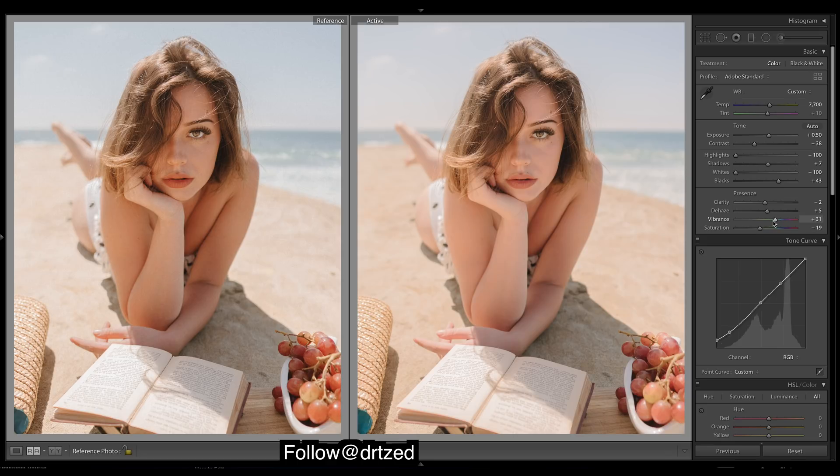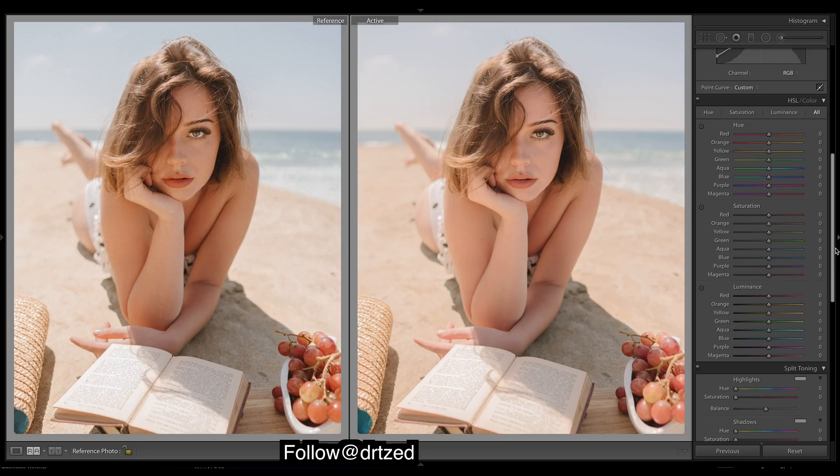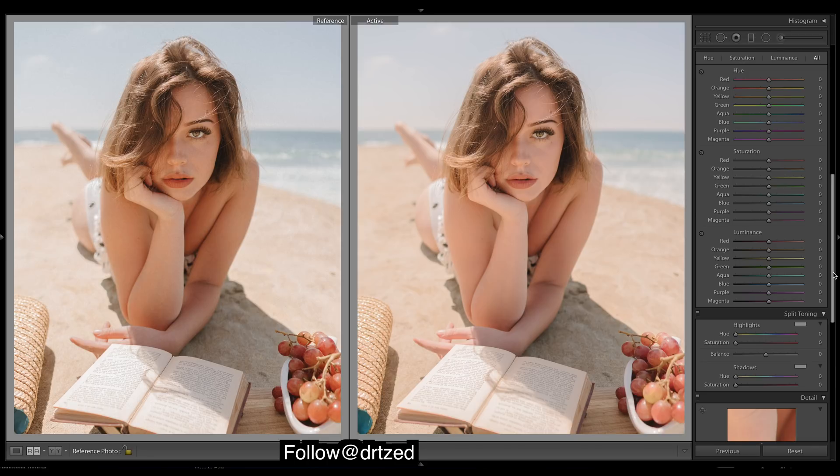Then vibrance to get more of a pop — we'll add in a bit more saturation. We'll do the split toning first, as that will affect our colors when we try to fine-tune with the HSL. For split toning I think it's blue we want in the highlights, and for shadows we want nice warm shadows — you can see that in the darker areas.